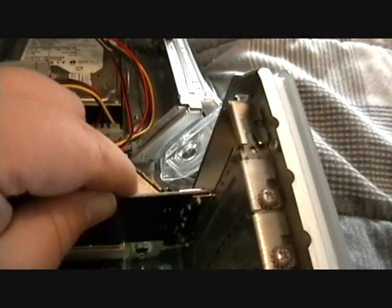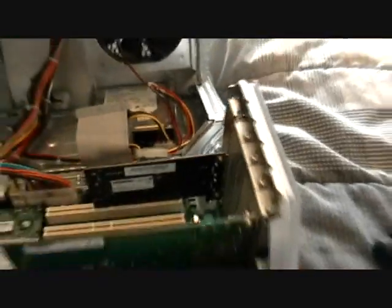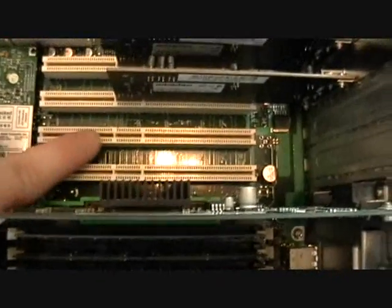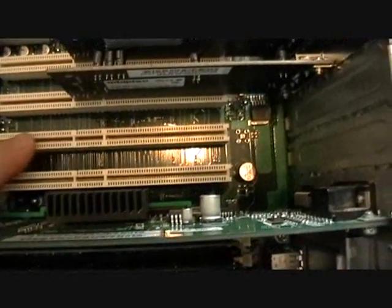Now all you have to do is replace the screw. As you can see, I have the two cards installed. That leaves me some breathing room. Later on, I may be installing one more Firewire 800 port, which will leave me another spot so when I install my video card, I can have a really big fan on there. And this is what it looks like from the back.